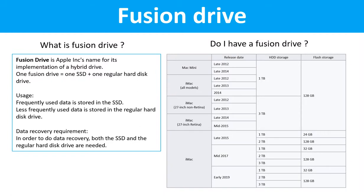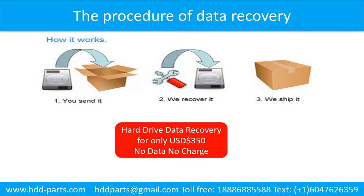Fusion drive. What is Fusion drive? Fusion drive is Apple Inc.'s name for its implementation of a hybrid drive. One Fusion drive equals one SSD drive plus one regular hard drive. Frequently used data is stored in the SSD drive; less frequently used data is stored in the regular hard drive. Data recovery requirement: in order to do data recovery, both the SSD drive and the regular hard drive are needed. This table lists all the Macintosh computers which used Fusion drives. This picture shows the procedure of how we do data recovery for our clients.